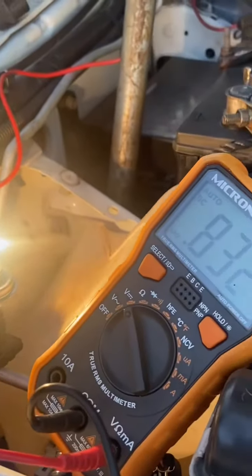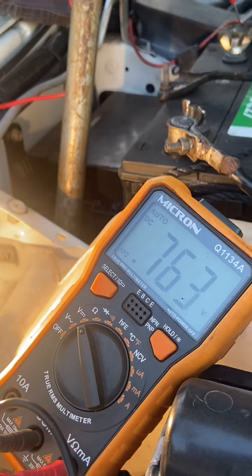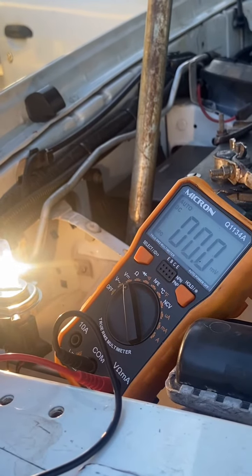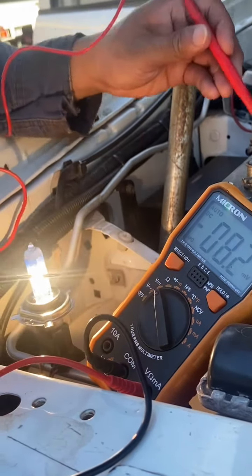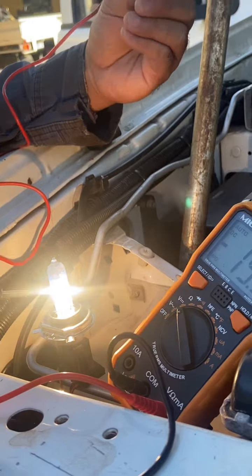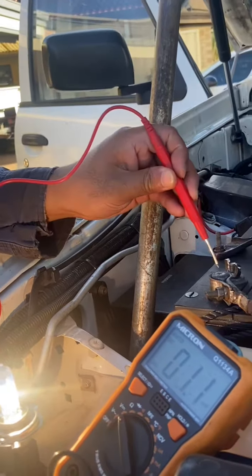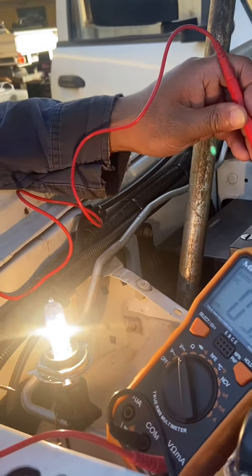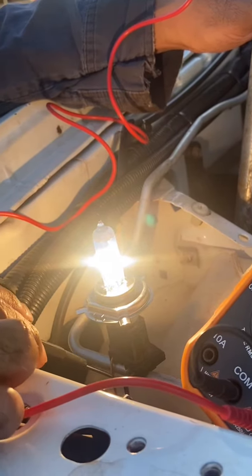It's 0.832 volts. Now I'm going to test the negative side, so I'm going to connect the positive lead to the negative terminal of the battery and the ground supply of the headlights.